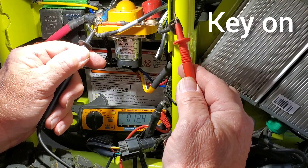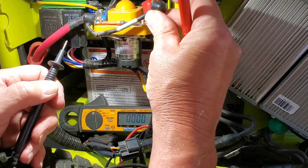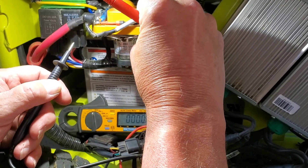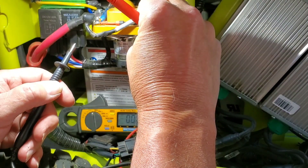Yep, there's our 12 volts. Hooking the wire up and the solenoid clicks, and the mower will work.